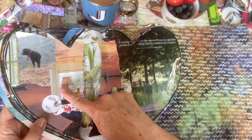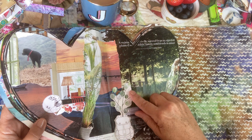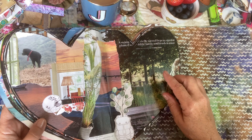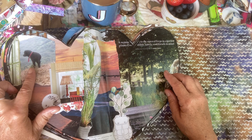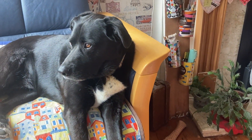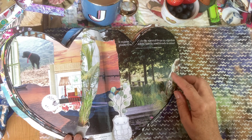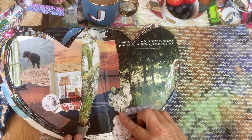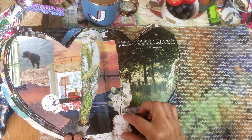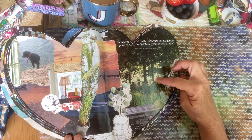I wonder what the view is from this window — maybe it's a sunset or sunrise. I'm sitting there and Fred is there dreaming of the walks he's going to go on. Let's pack lots of craft things in our rucksack and we could sit under these trees in the light and create.